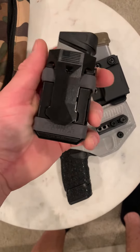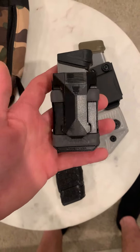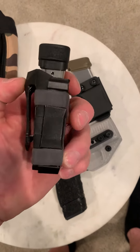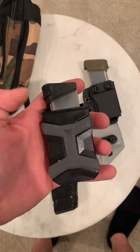A lot of people ask what mag carriers I'm using in my videos. This one is Pitbull Tactical — it's on the cheaper end. I got it for about ten dollars on eBay; they're normally around twenty. It fits any magazine, which is nice because it basically just opens and compresses based on the size of the magazine.